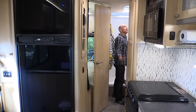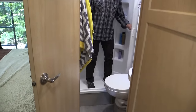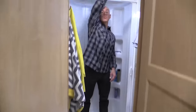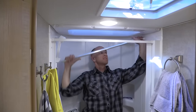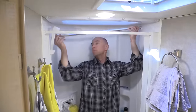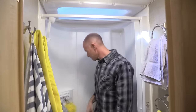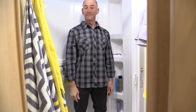Moving into the bathroom: the shower floor is raised about four to six inches up, which means the trap is inside the coach so it won't freeze. I love those shower doors — I took three showers in there. It was so spacious coming from a Travato. I'm 5'10" and had tons of room. There's a grab bar you could remove if you're a six-footer wanting extra space.